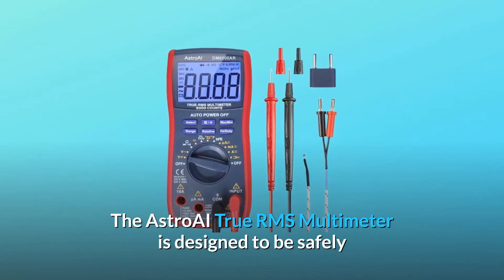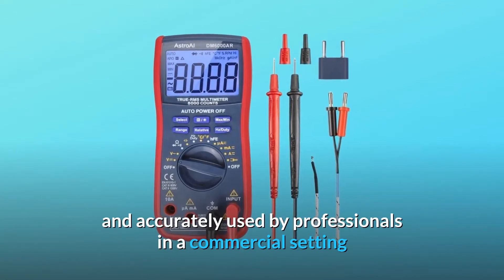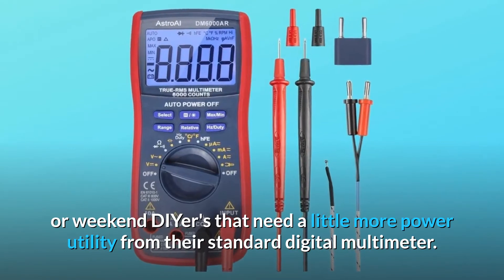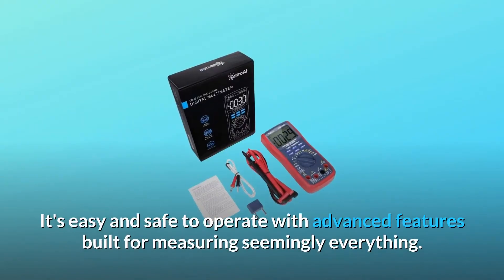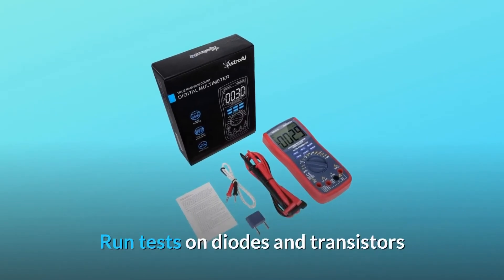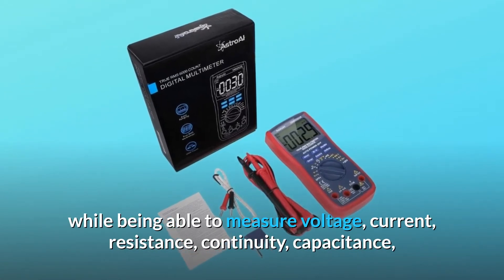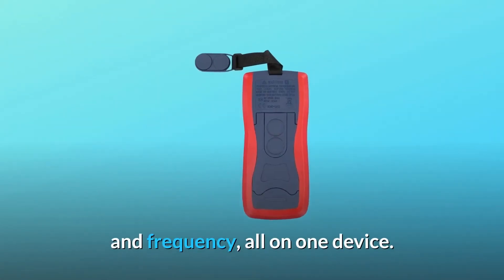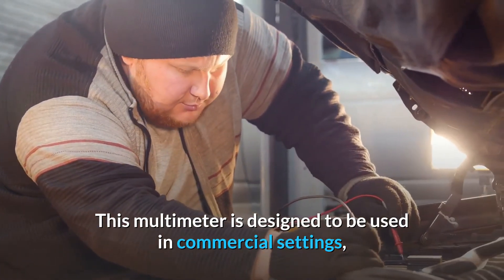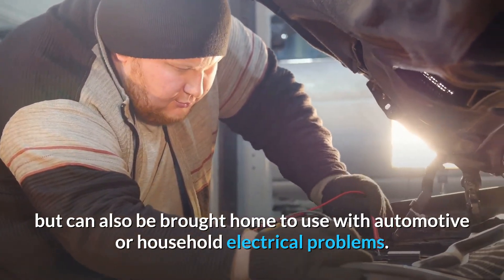The Astro AI True RMS Multimeter is designed to be safely and accurately used by professionals in a commercial setting, or weekend DIYers that need a little more power and utility from their standard digital multimeter. It's easy and safe to operate with advanced features built for measuring seemingly everything. Run tests on diodes and transistors while being able to measure voltage, current, resistance, continuity, capacitance, and frequency — all on one device. This multimeter is designed for commercial settings but can also be used at home for automotive or household electrical problems.